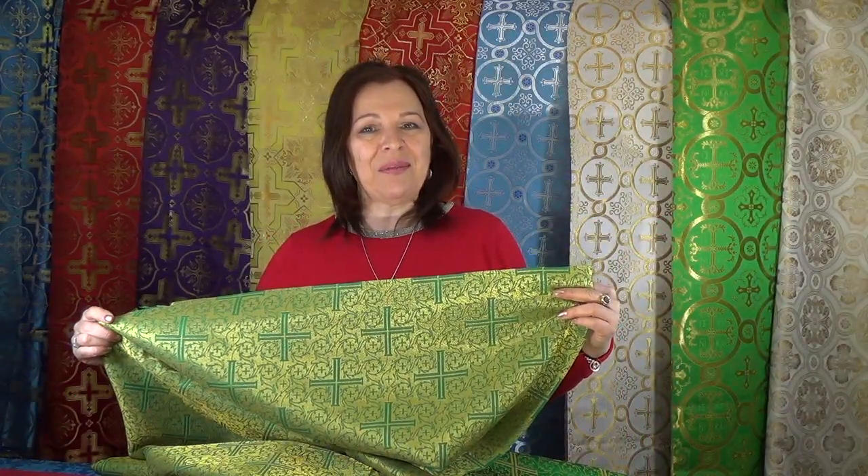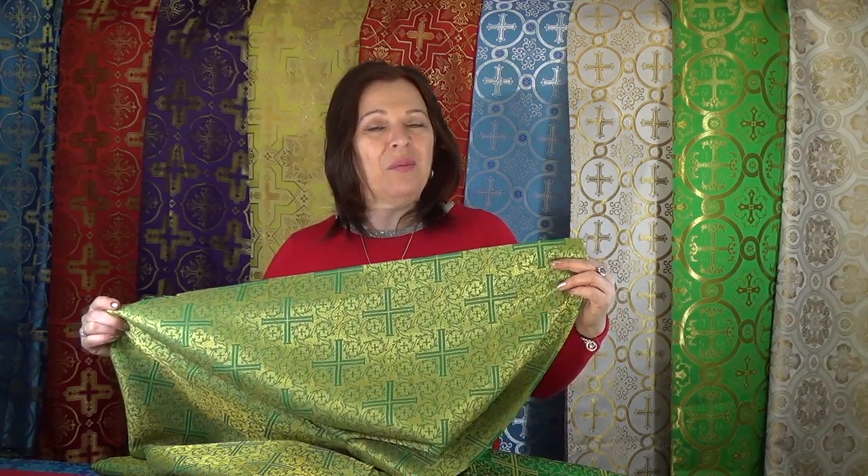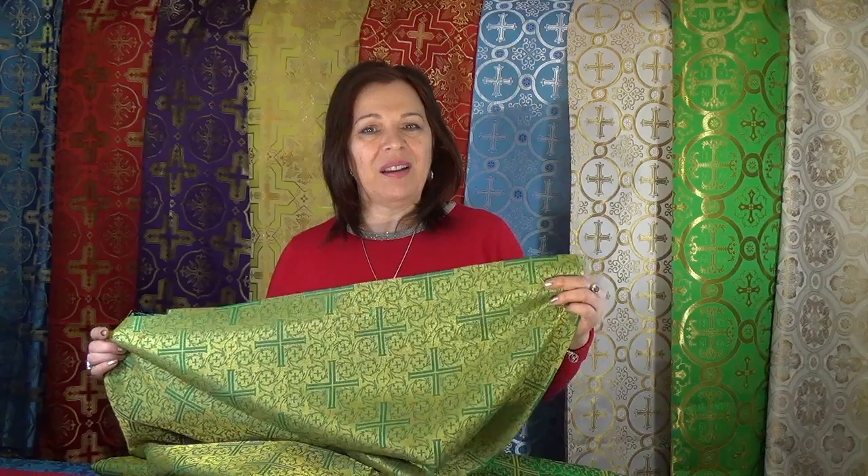Then we have a real metal brocade — it's made with real metal. This is the front side of the fabric, and this is the back side. The real metal is even more visible on the back side. Very often the back side of a fabric gives us more information about how it is made. I'm certain that metallic thread brocades are the most beautiful fabric you can wear, and I enjoy making vestments from these beautiful brocades.